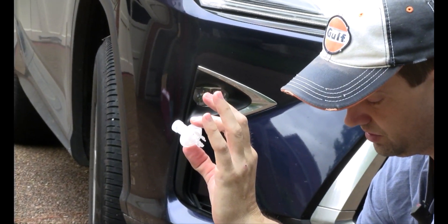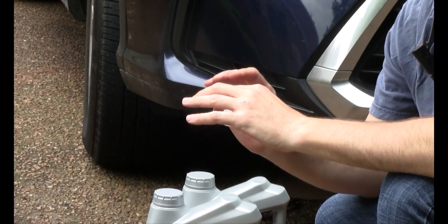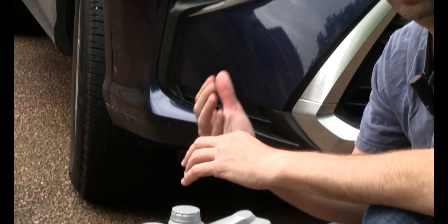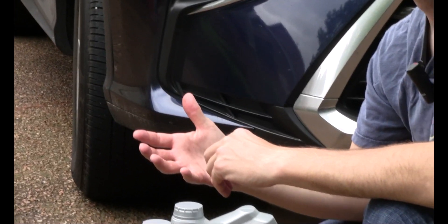I do want to mention that you should be doing this after the engine has cooled for a little while. Because if you do this with a hot or warm engine, that oil is going to be hot enough that it can burn you. So you want to make sure you let it cool down enough that you're not dealing with scalding hot oil.